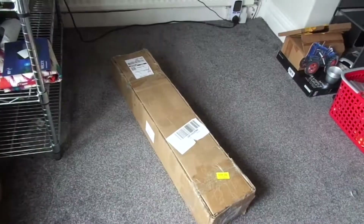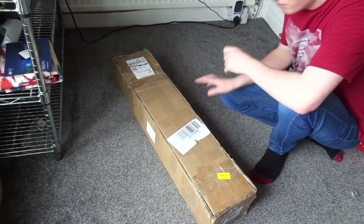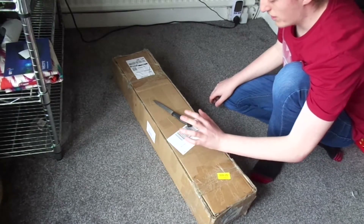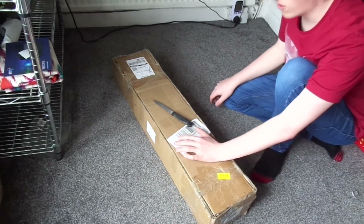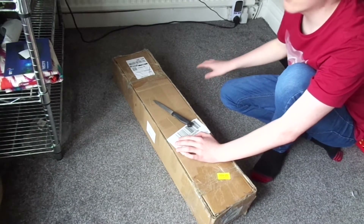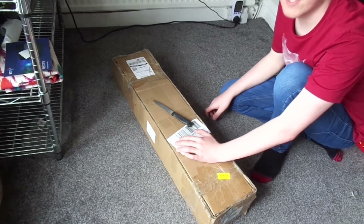Let me find a knife. I paid about a hundred for this. The listing on Amazon for the official rack from StarTech was about 230 quid for a 15U.